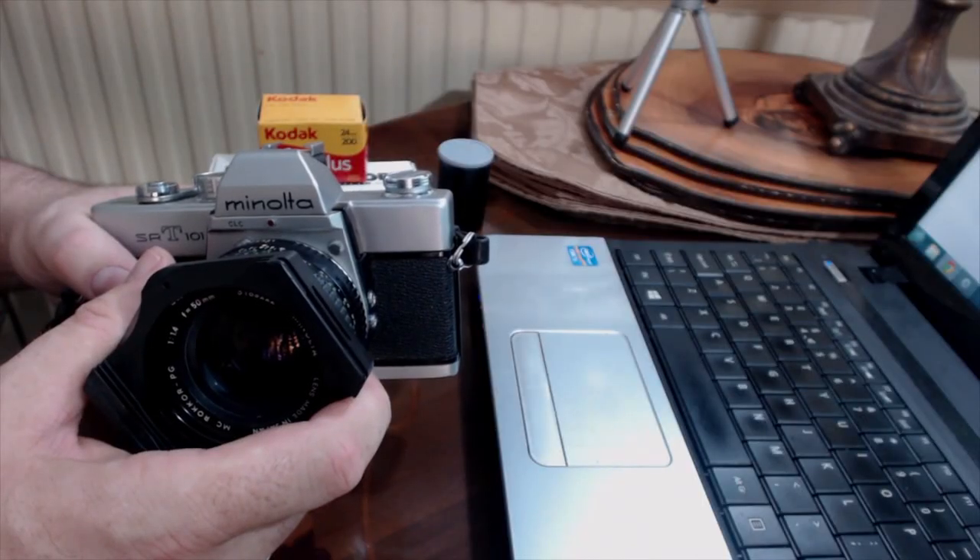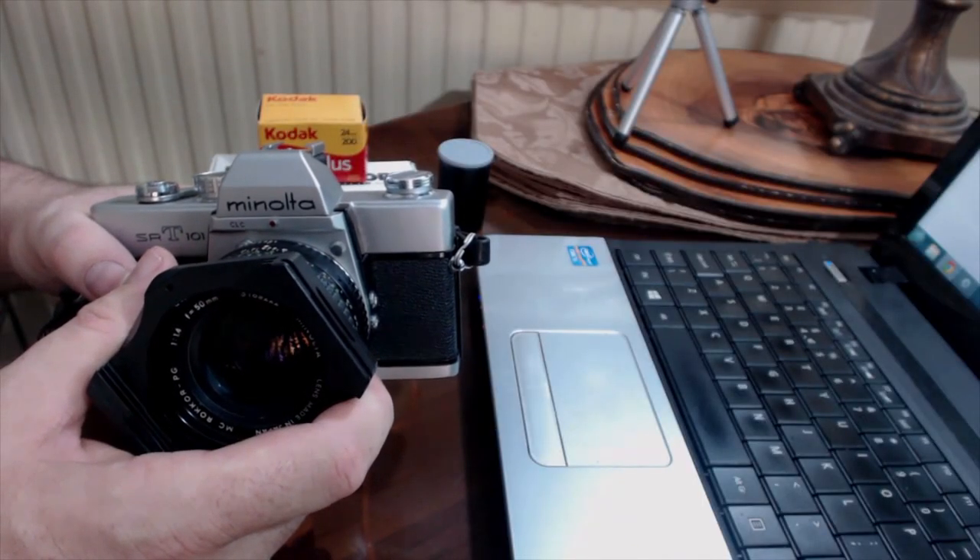The SRT-101 came out in about 1966, and it was quite a revolutionary camera for its time. Minolta throughout their history were noted for probably being the camera manufacturer that changed the face of SLR photography the most. They were the first to introduce through-the-lens metering in the SRT-101, the first to introduce a really workable autofocus system in their SLRs, and I think they were the first to really get involved in anti-shake in the body as well. It's a real shame they disappeared, but all the good work was taken up by Sony — they bought all the engineers and all the work to go with it.